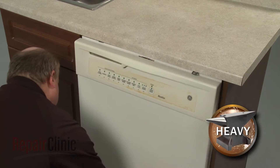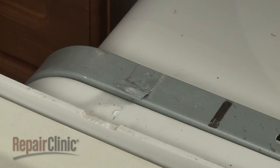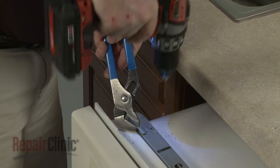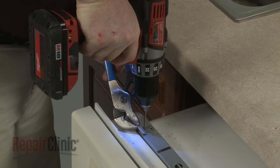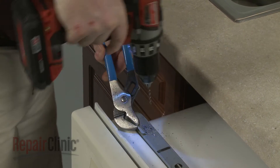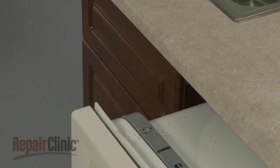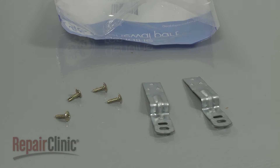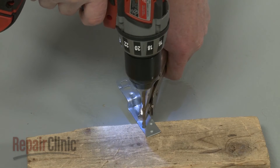Now very carefully pull the dishwasher away from the cabinet. If an old mounting bracket is still partially intact, you can use a drill with a 1/8 inch drill bit to help break it free. Prepare one or both mounting brackets for installation by using a 3/16 inch drill bit to drill two holes through the bracket.